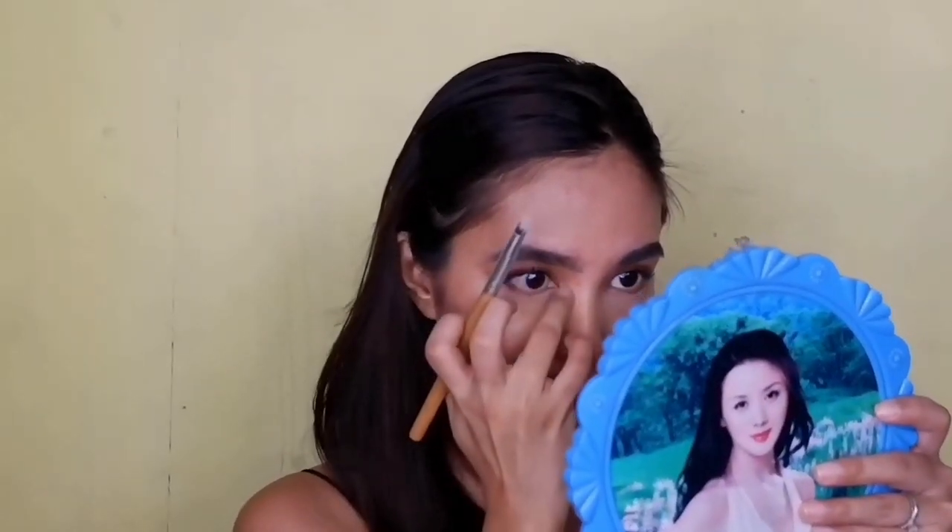Now on to my favorite part — highlight! I'm using it on the highest points of the face, as well as on the cheeks. Don't forget to highlight the inner corners of your eyes as well as the lower lash line. This will add freshness to the look.